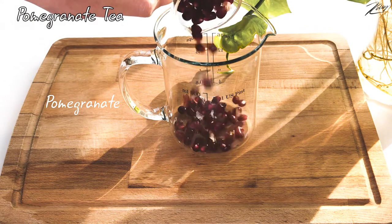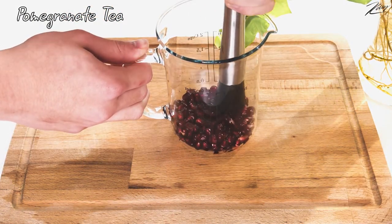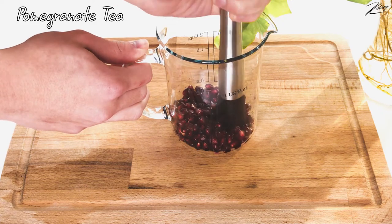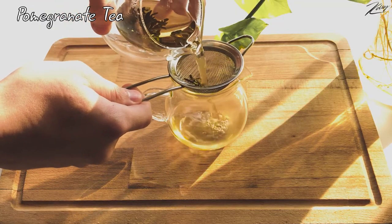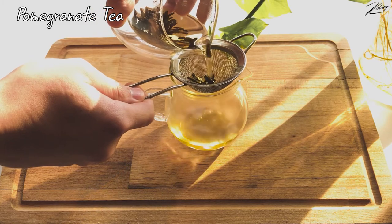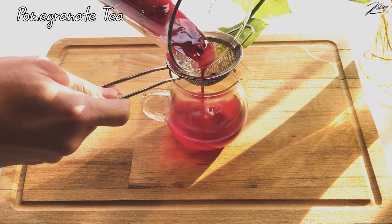Adding pomegranate seeds to the beaker, then muddling those pomegranate seeds to get some juice. Using a strainer to separate the tea and tea leaves, then using that strainer to combine the tea and pomegranate juice together.